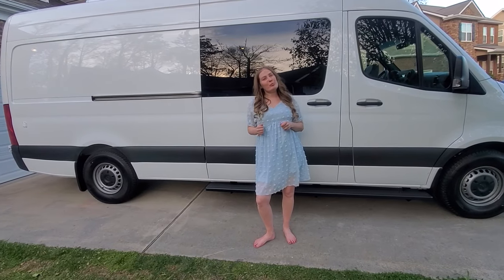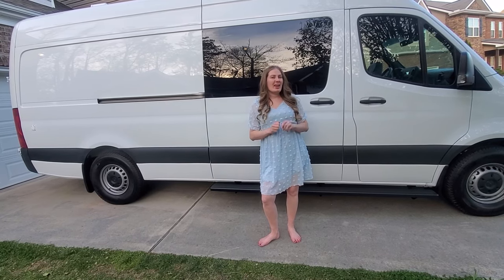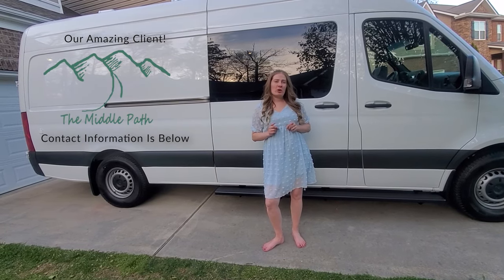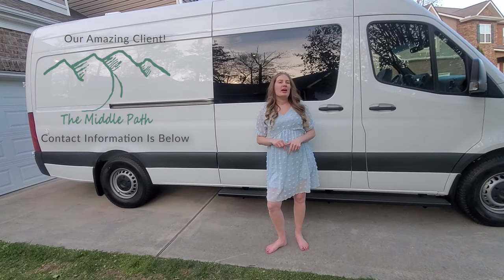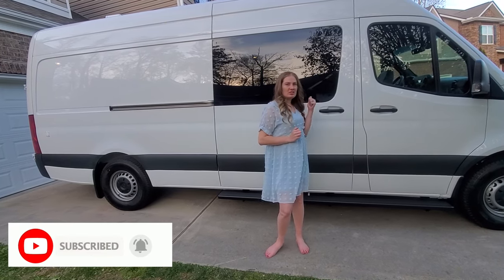Hey y'all, it's Samantha here from BBH Family Vans and I'm so excited to show you our latest van build. This is van build number three and it's off to the client tomorrow, so I wanted to go ahead and give you a tour. If you want to check out our two previous builds you can check the links below, and we'd also love if you liked and subscribed to our channel for more family van build content. Alright, let's check it out.